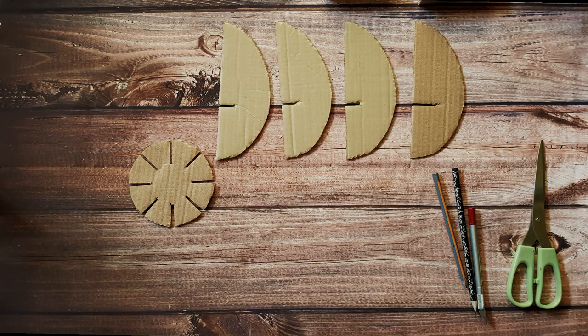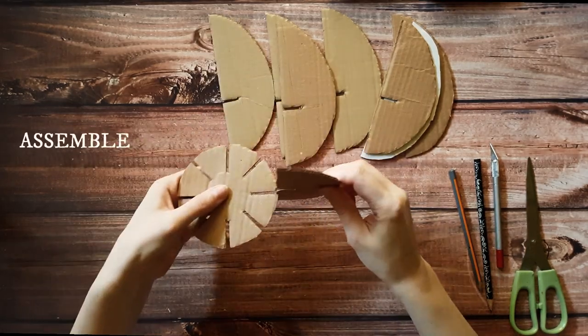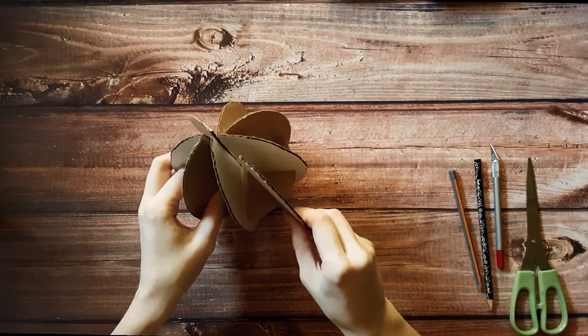I made a mistake and cut only 8 parts, so the egg turned out a little bit bumpy. I suggest cutting 12 or even better 16 pieces for the egg to have a nice smooth shape.